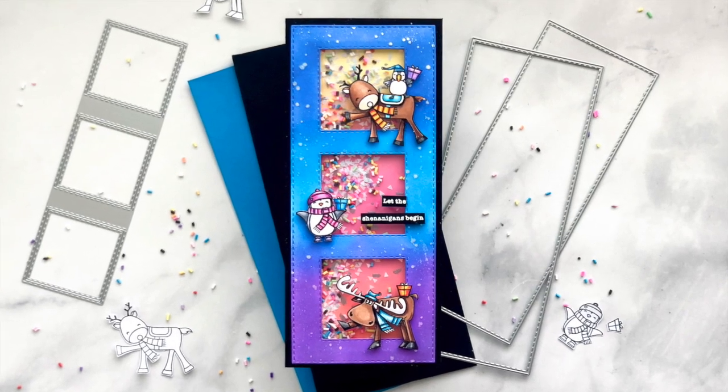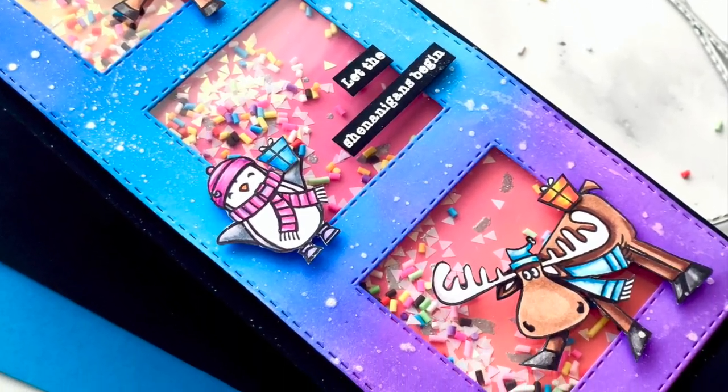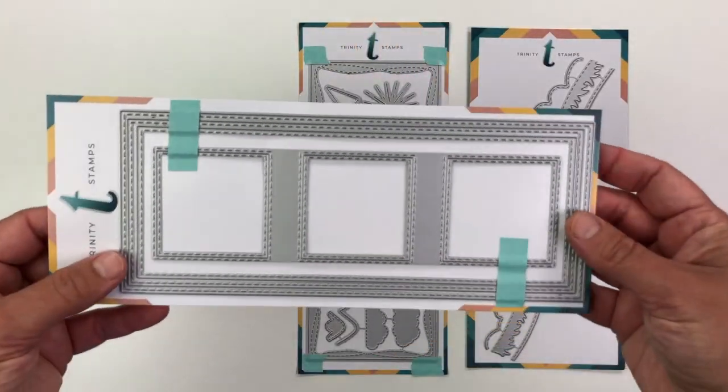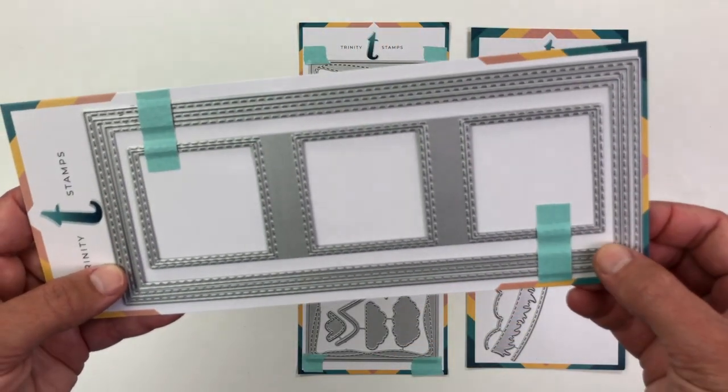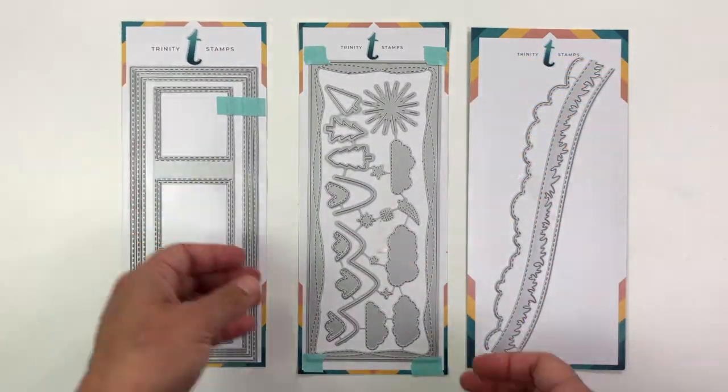Today I'm going to be making a slimline card with three shaker windows. I will be using some of the slimline dies from Trinity Stamps — this is the Stitched Slimline Die Set — and I'm going to be using this centerpiece to cut out the windows for my shaker card.